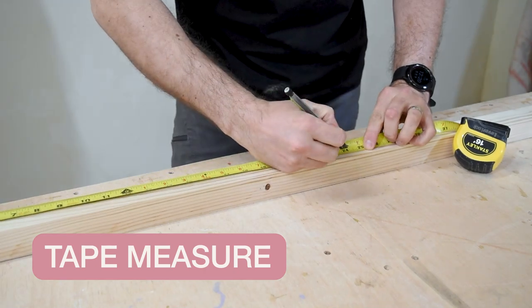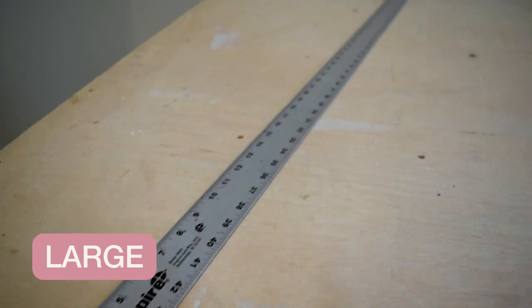Next up, if you are going to be cutting things, you probably want to measure it first. So another important tool here is the tape measure. If you need to make straight cuts, a large metal rule can come in handy — it will help you to mark and measure your cuts.